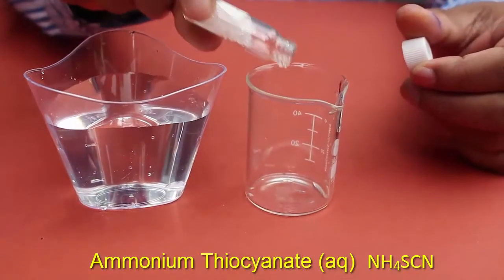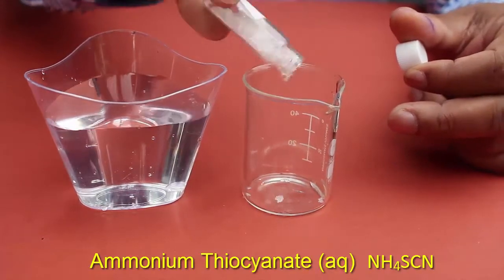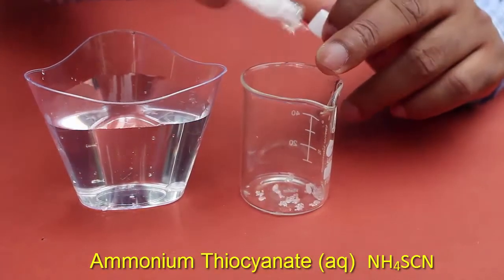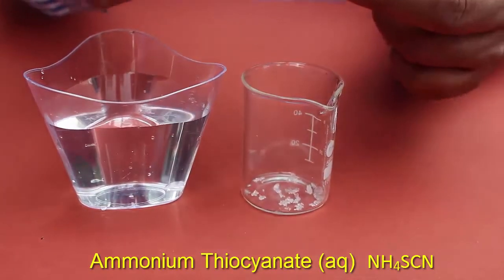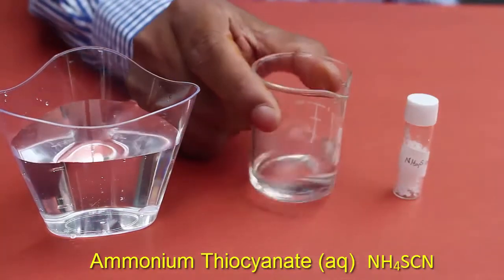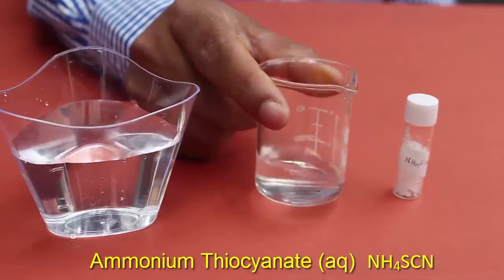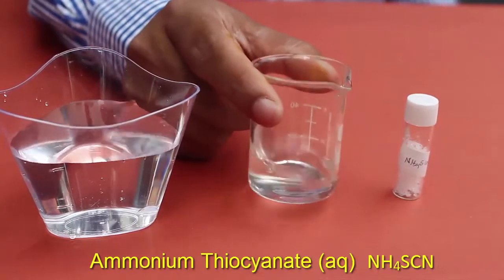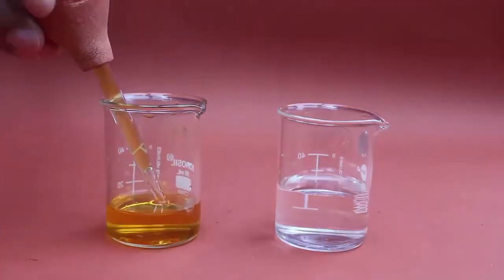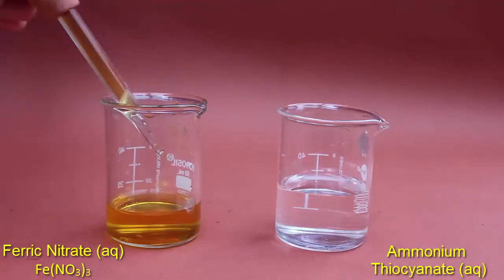Now in the same manner we will prepare a solution of ammonium thiocyanate. Add a few crystals of ammonium thiocyanate into an empty beaker, then add a bit of water and stir the mixture until the crystals dissolve. This chemical is quite easy to dissolve in water, and the solution of ammonium thiocyanate will be transparent.